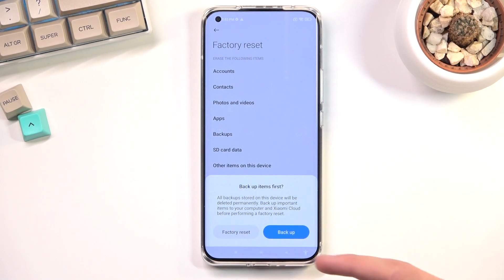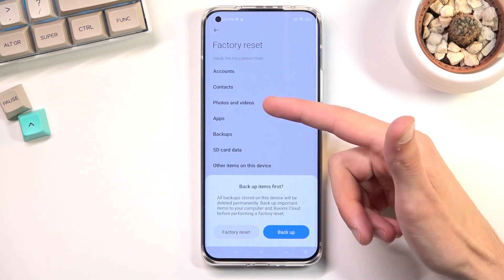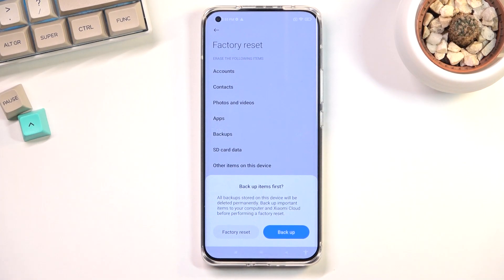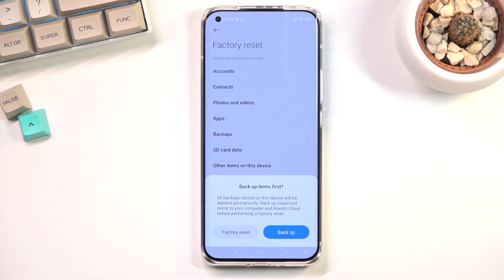This will bring up an option for you to backup your device right now if there is anything that you would like to keep — for instance your contacts, photos, videos, apps, and some other data on your phone. If you want to keep those, proceed with the backup. If you don't, or if you've already made a backup, then you can tap on Factory Reset.